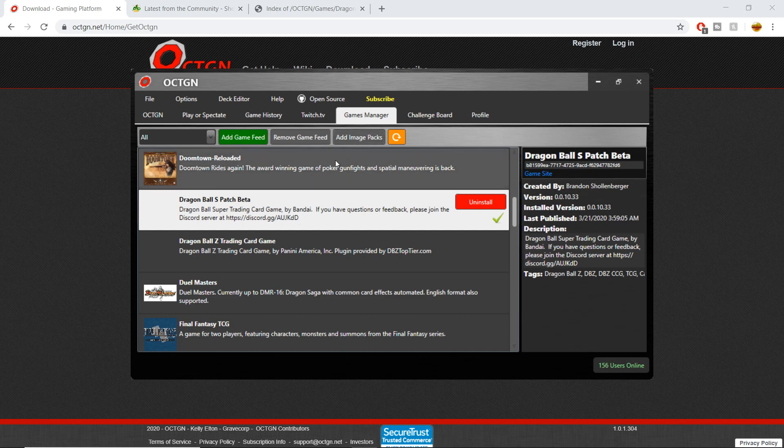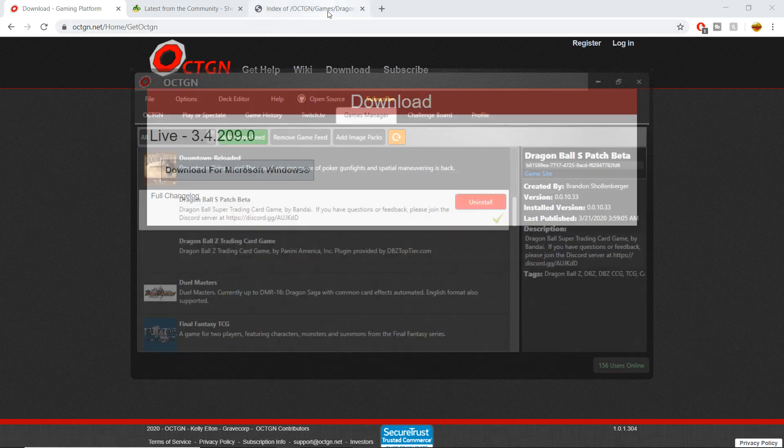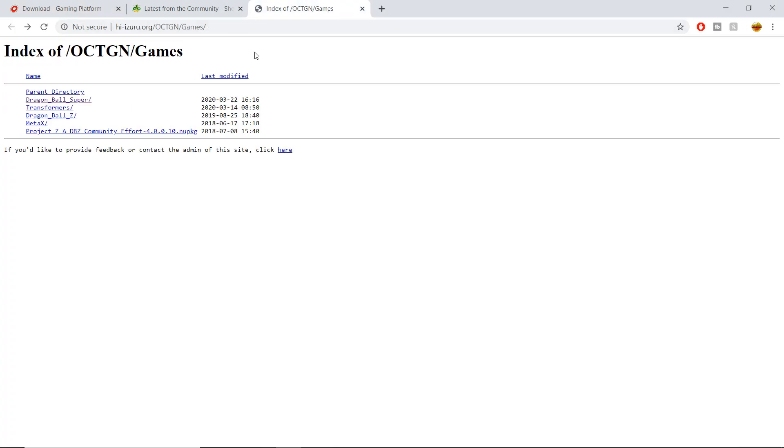The image packs is a file that basically gives you all the images for all the cards in the game. I'm also going to drop the link for that in the description — it's going to bring you to this simple-looking white page. You can see parent directory options: Dragon Ball Super, Transformers, Dragon Ball Z — we're just interested in Dragon Ball Super.